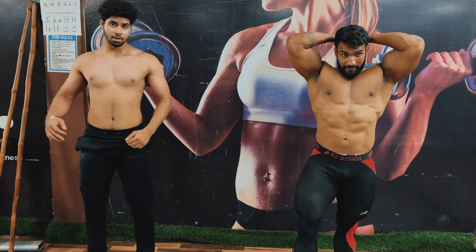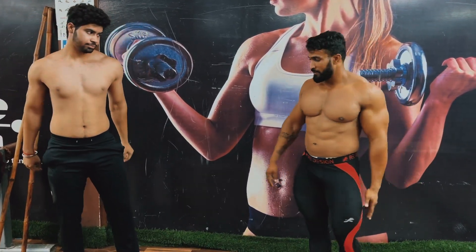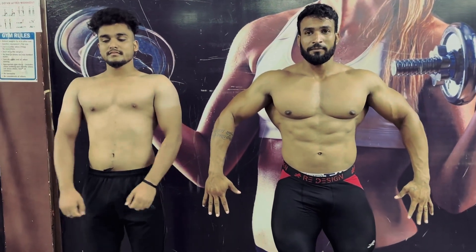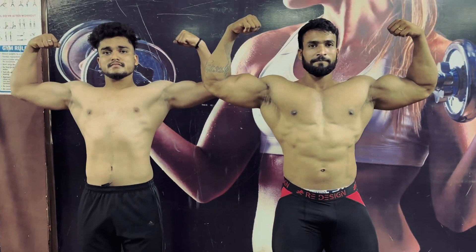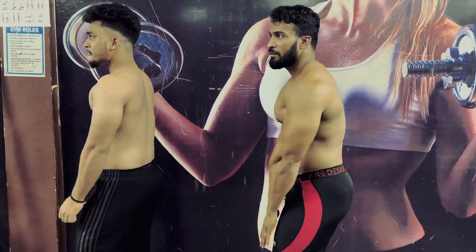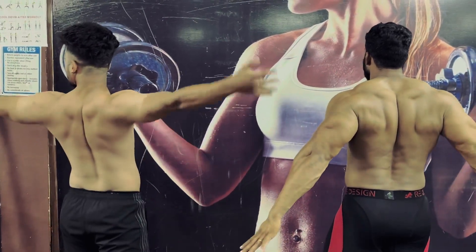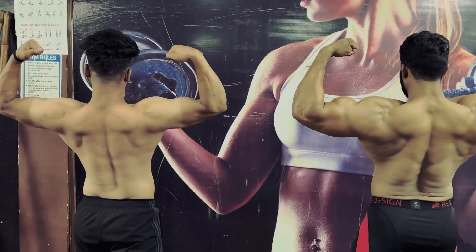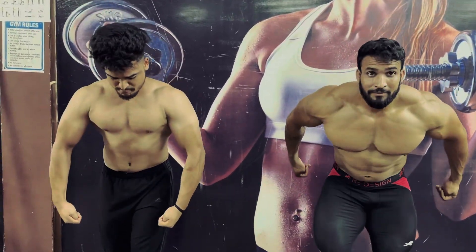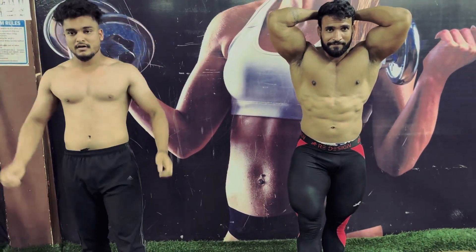Traps with our side and side traps. And how do you do it? Front double bicep. Front legs. Side chest. Back legs. Arm. Side, side. Thanks, sir.